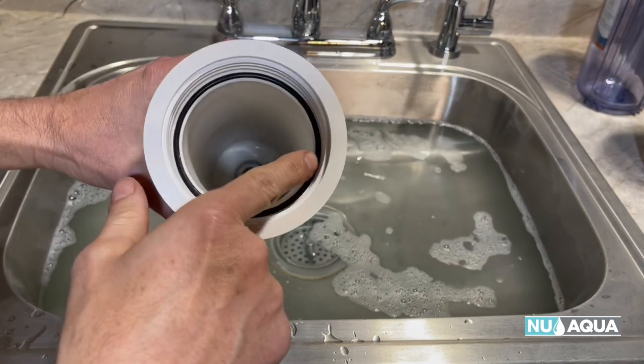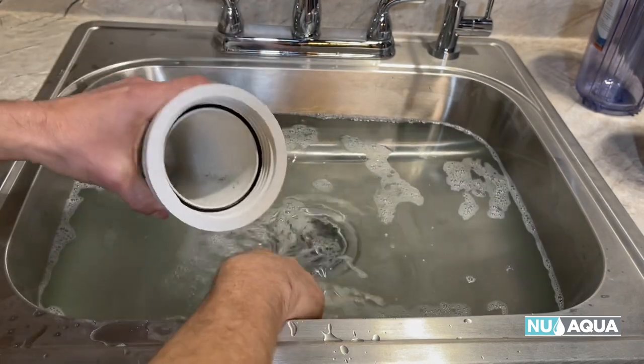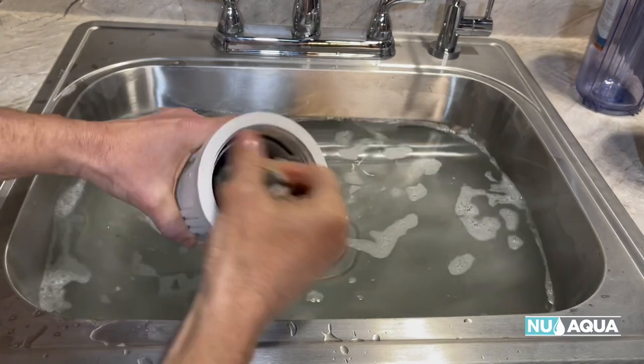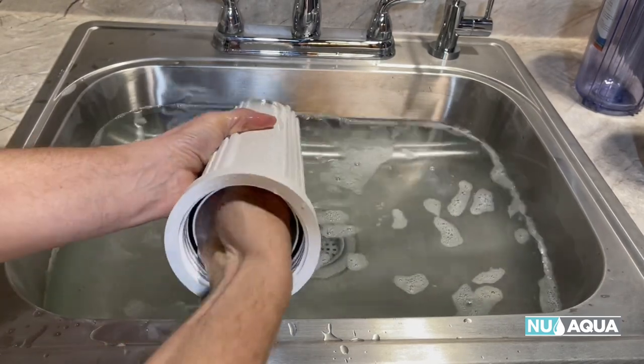At the same time, let's take a look at the O-rings. Make sure that they are in place and seated properly, and inspect them for any signs of damage. Because most leaks occur due to either a damaged or a pinched O-ring, we recommend replacing all O-rings once a year, but at the maximum they should be replaced every three years.